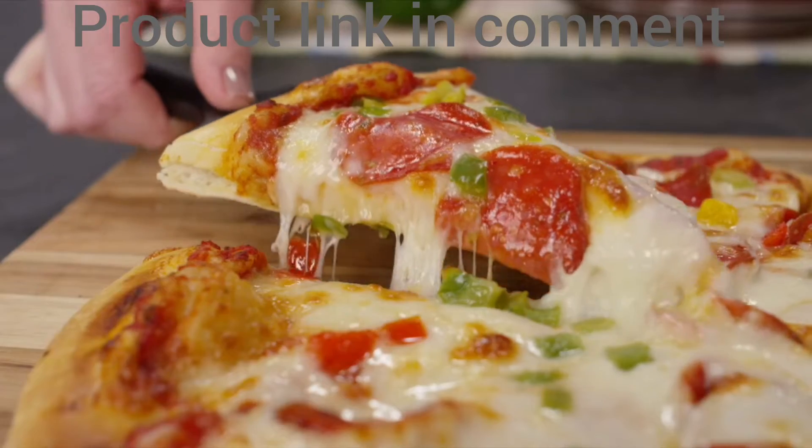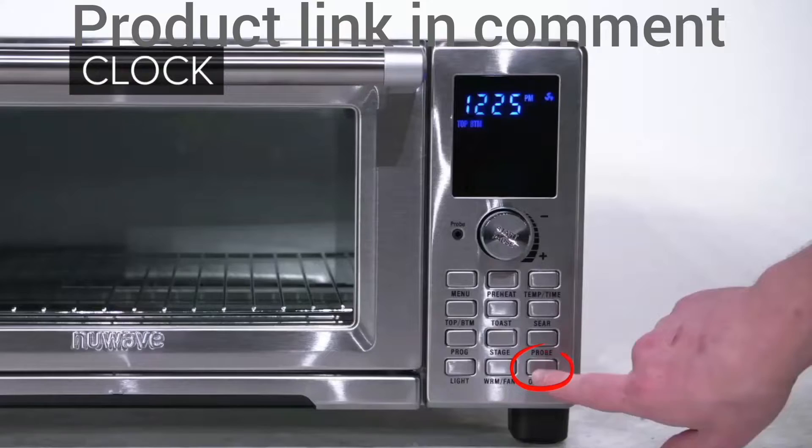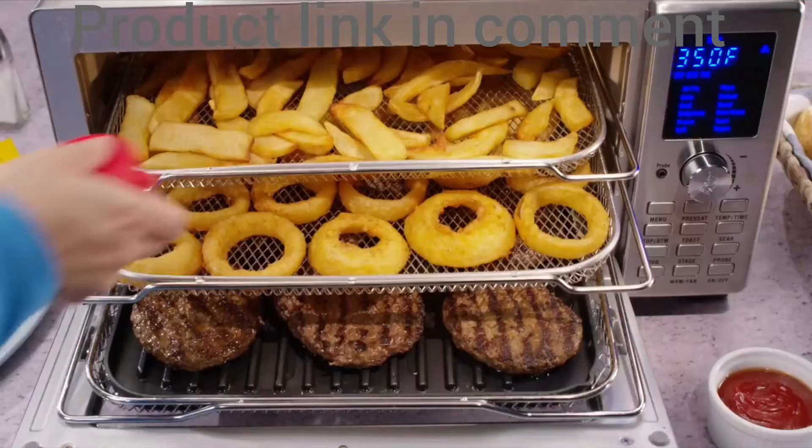Go on and get started. If you need any more info, remember, we have a friendly NuWave support team. Press the on-off button and it will display the time. Check out the manual and app for the original NuWave Bravo, available to help.